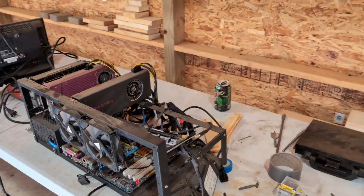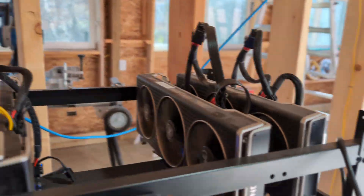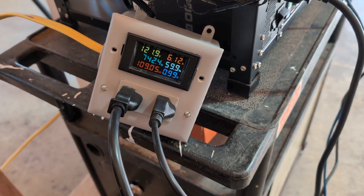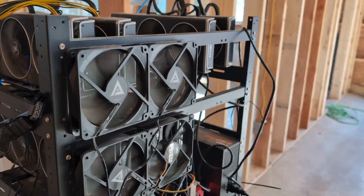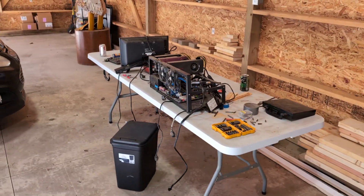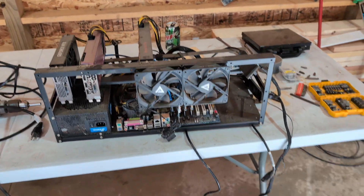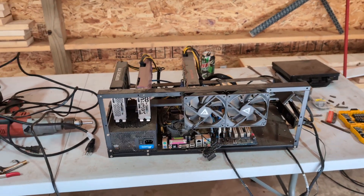Over here you can see I have a rig running right now. This is a rig of Radeon 6700 XTs — eight video cards using 742 watts. So I've got this one running, and this is the first one — the old guy I'm going to start back up and see what works. I also just bought off Facebook a 5600 as well as a much better mining motherboard to rebuild this guy with.